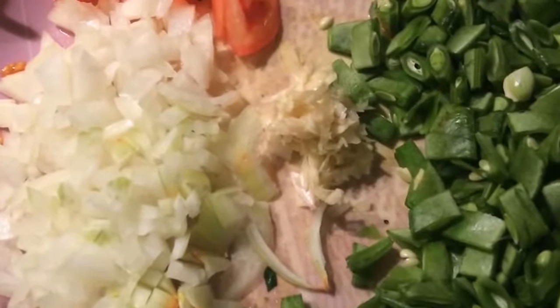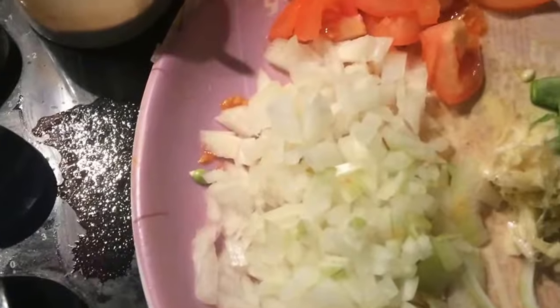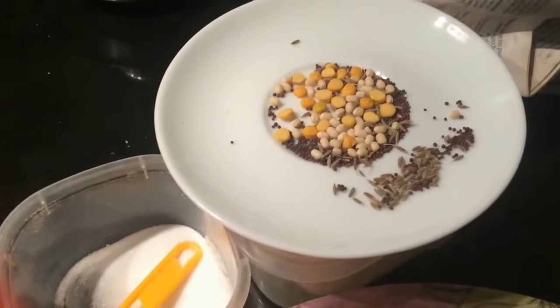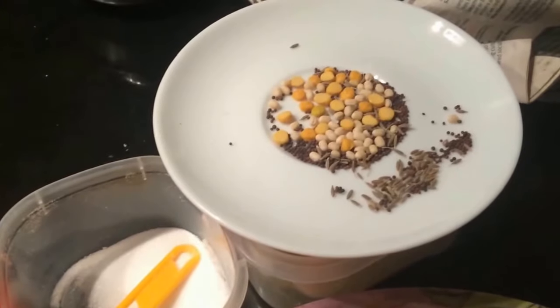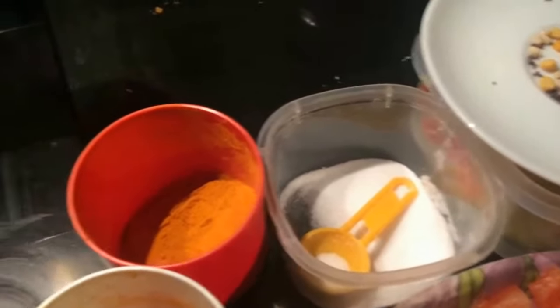We have made a spoon of 3 pieces. We have to cut one piece of the paper, then we have to cut another piece. The paper is cut.